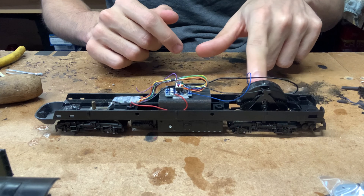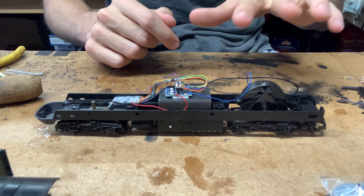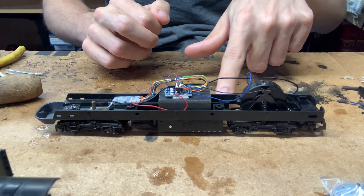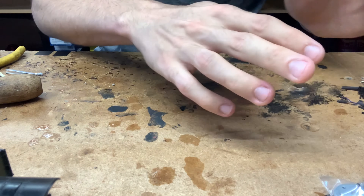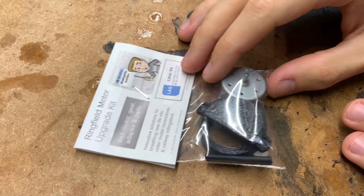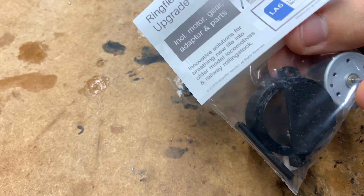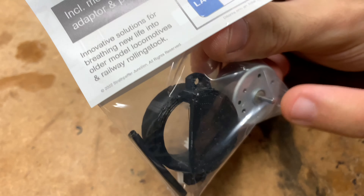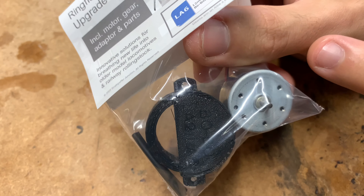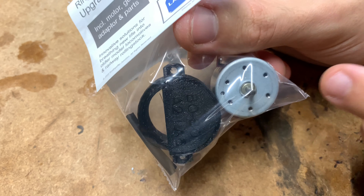Before we fit the kit, I'll take it out and we'll have a quick look at it. We will need to remove the motor bogey fully from the chassis — I'll probably do that off camera as it's just a case of desoldering a few wires and unscrewing the bogey frame. Inside the kit you get the motor itself, which is a nice high-quality 12 volt — I believe still a three-pole motor. These are nice high-quality motors and will serve you very well for a very long time if you look after them.